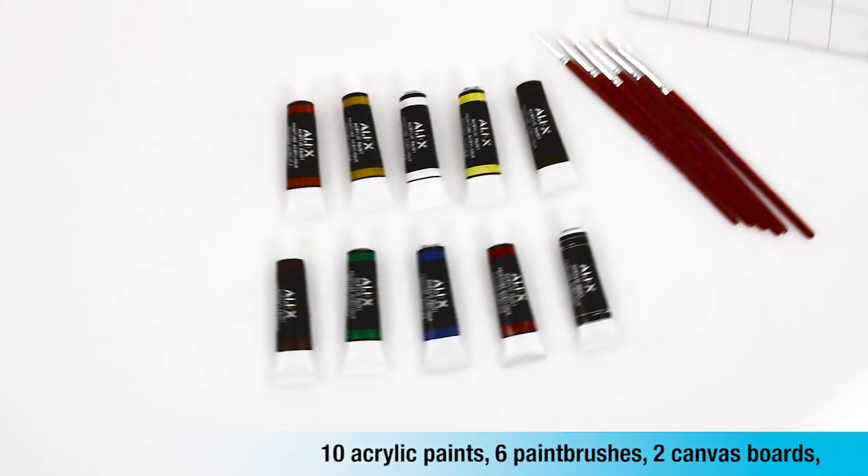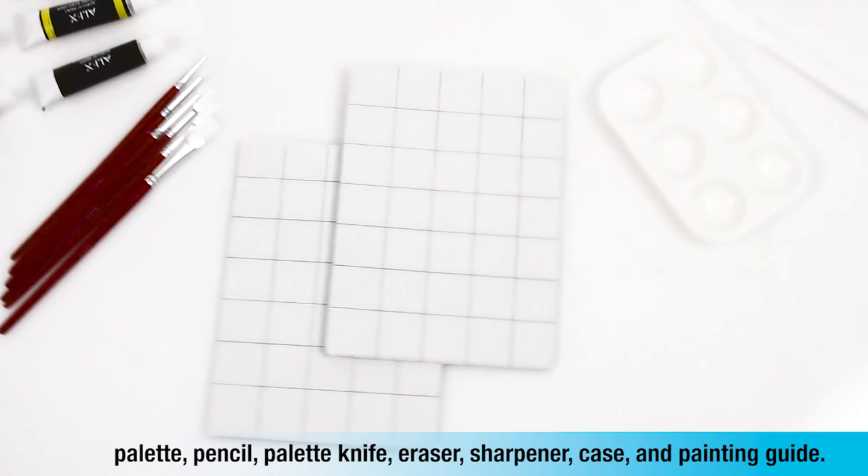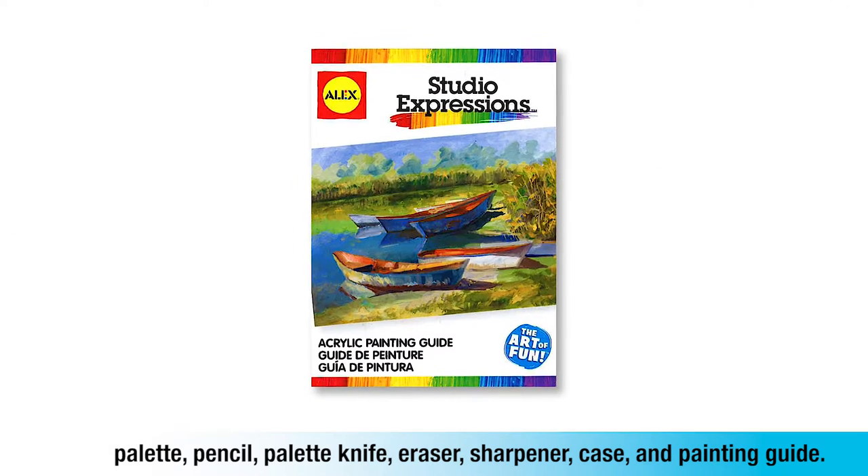10 acrylic paints, 6 paint brushes, 2 canvas boards, palette, pencil, palette knife, eraser, sharpener, case, and painting guide.